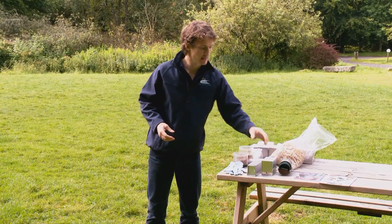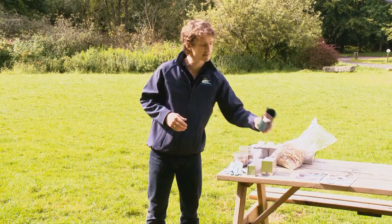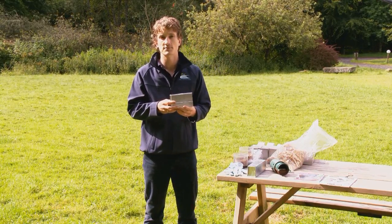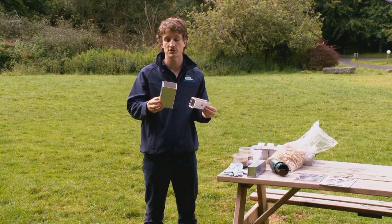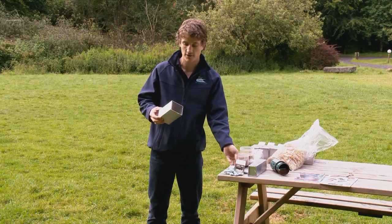There's a variety of traps you can get, ranging from cheaper plastic options that can cost under £10 to more expensive and durable options such as this one that can cost anything up to about £50. Today we're going to be using this Longworth trap, which is a fairly common one used by ecologists in the field.